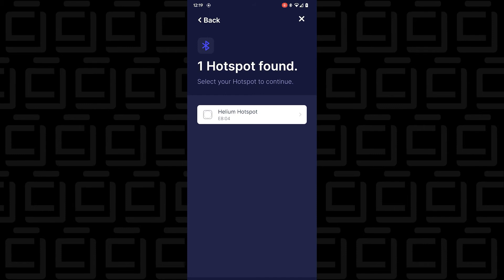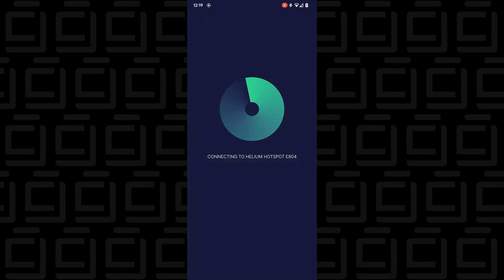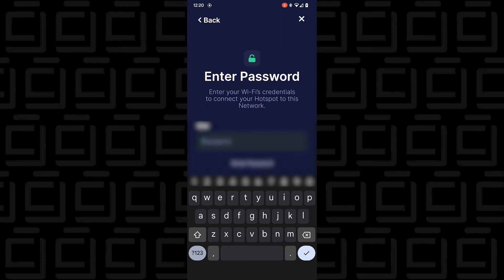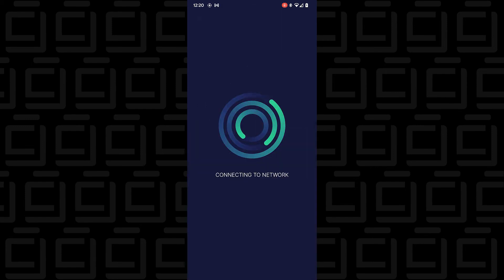It found it. Here's my Helium hotspot. I'm going to select it and let it connect. Now I'm connecting to my Wi-Fi network and typing in my Wi-Fi password. Password entered — it's going to connect to my network.